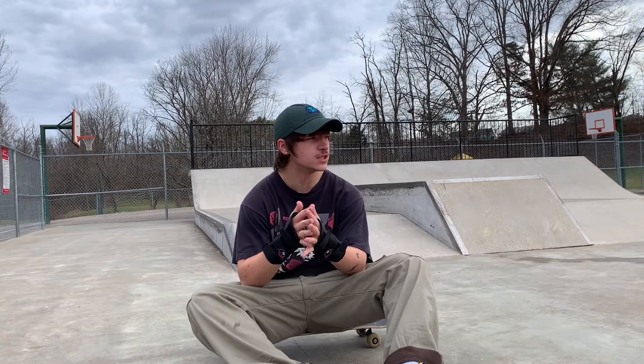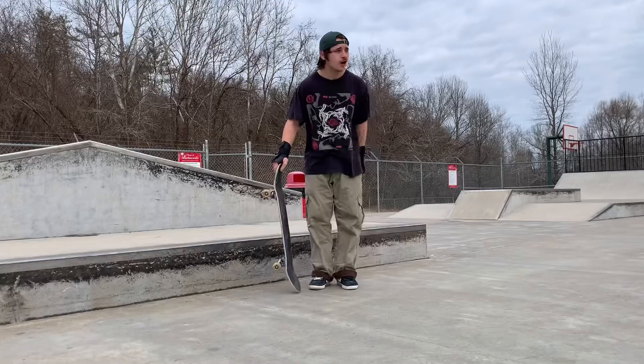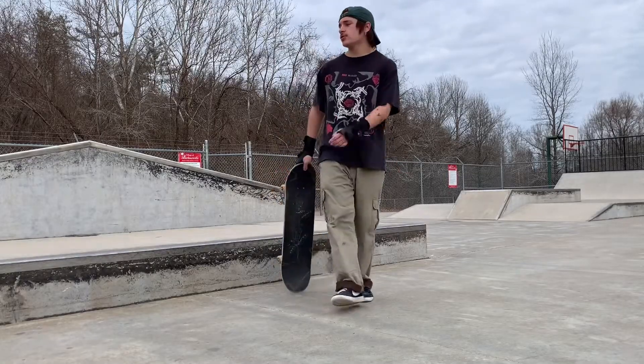Before we skate anymore, I have one question for you all. I like my hat like this, but my girlfriend says it looks better a different way. Do you all like it better like this or like this? Let me know what y'all think. All right, so now I'm going to be trying to ollie onto the box.